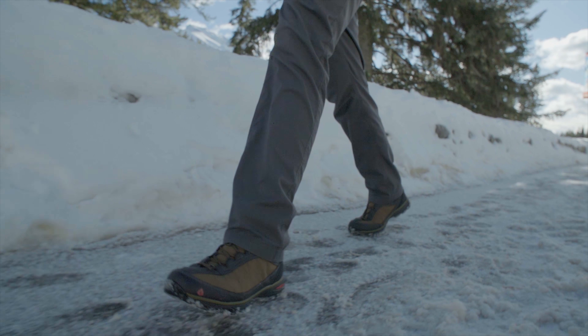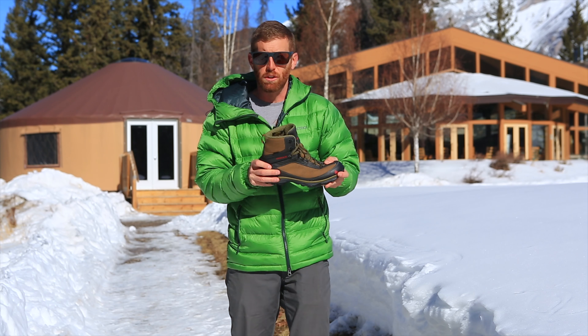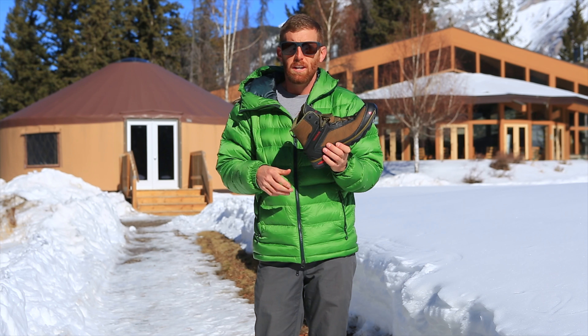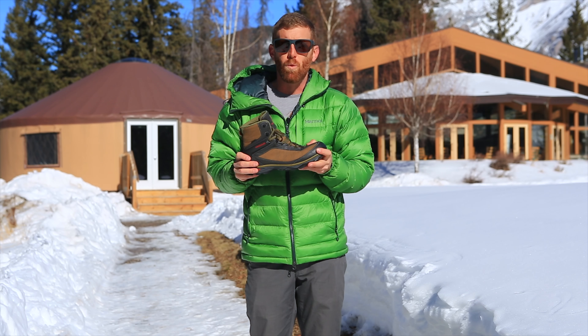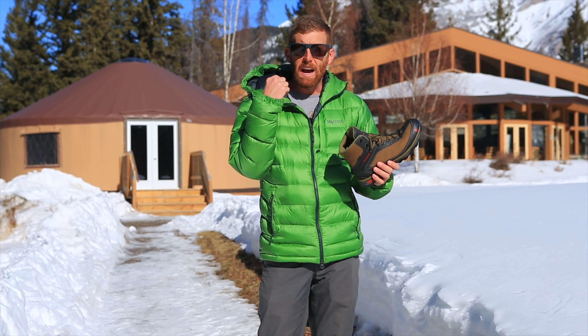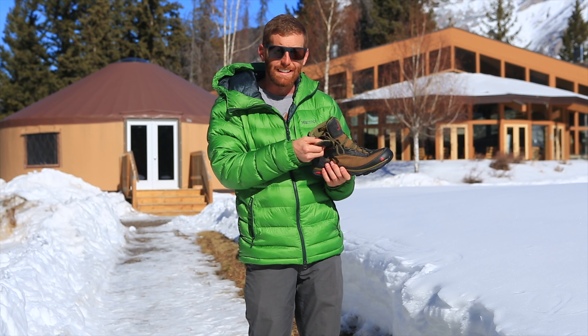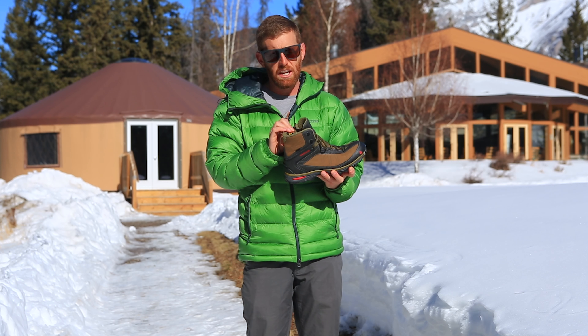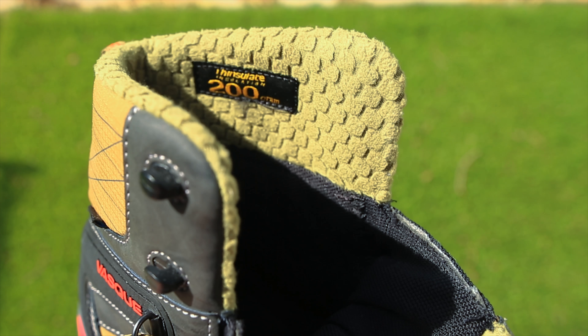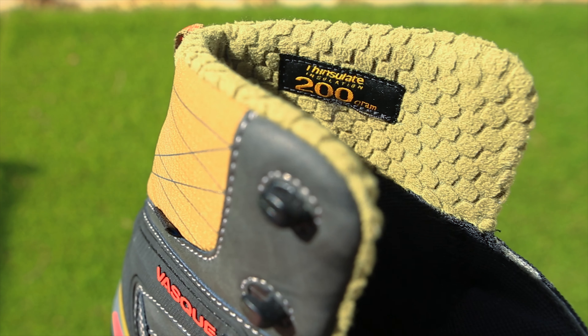A couple of awesome things about this: these check in at a thousand grams, which is just over two pounds. That might sound heavy, but that's actually really light for a winter hiking boot. These have 200 grams of insulation — thin insulation — and also a fleece inner lining around the ankle, so they're very comfortable.